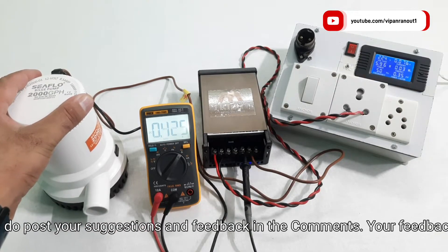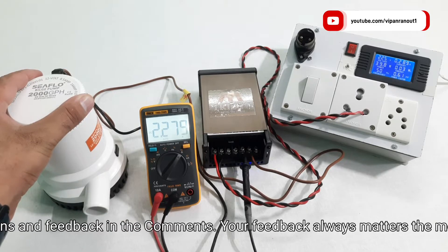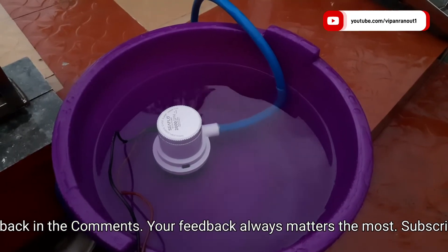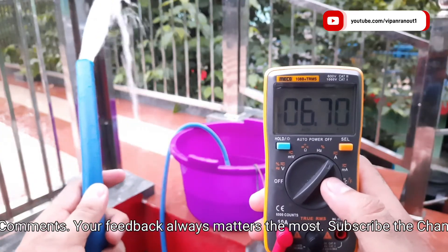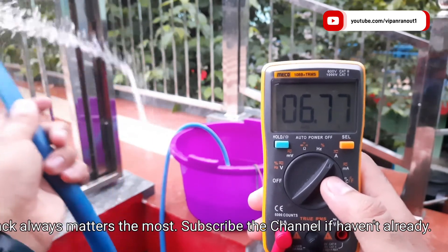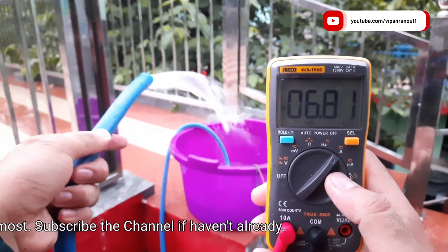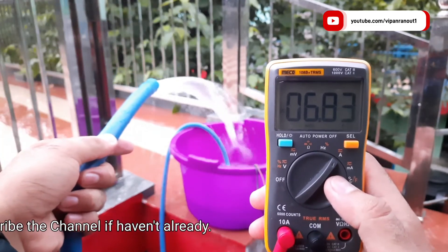Under no load, the motor is consuming around 2.3 amps of current, which is way below the rating. We also tested the motor underwater, where it was consuming around 6.9 amps of current — close to but still below the rated 8.5 amps.